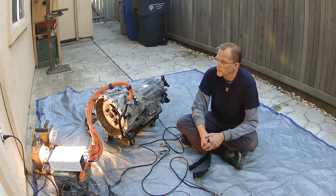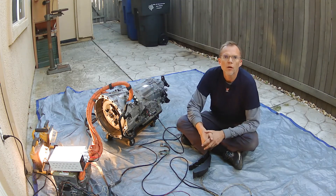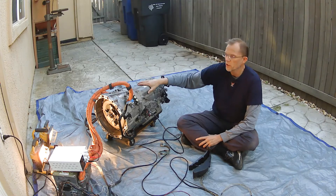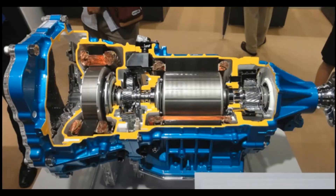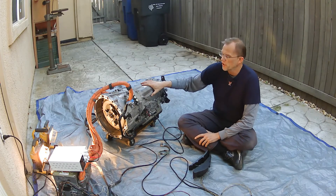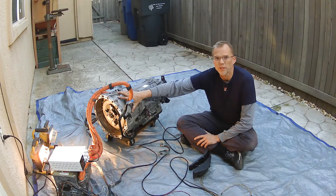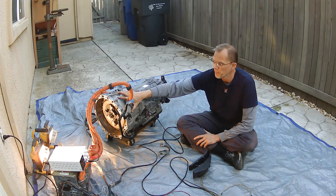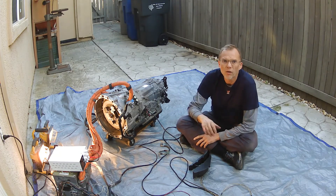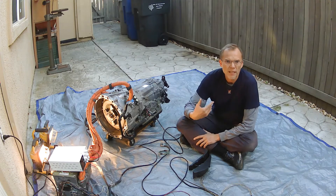I wanted to make a video about what happens with the Lexus GS450H transmission when all we do is have MG1 spinning. This transmission has two electric motors in it. MG1 sits in the front and MG2 sits in the back. The job of MG1 is to act as a starter and help the gasoline-powered engine fire up for the first time. MG2 is the one that spins the output shaft. In a prior video, we did a bench test of only connecting MG2 and spinning the output shaft.